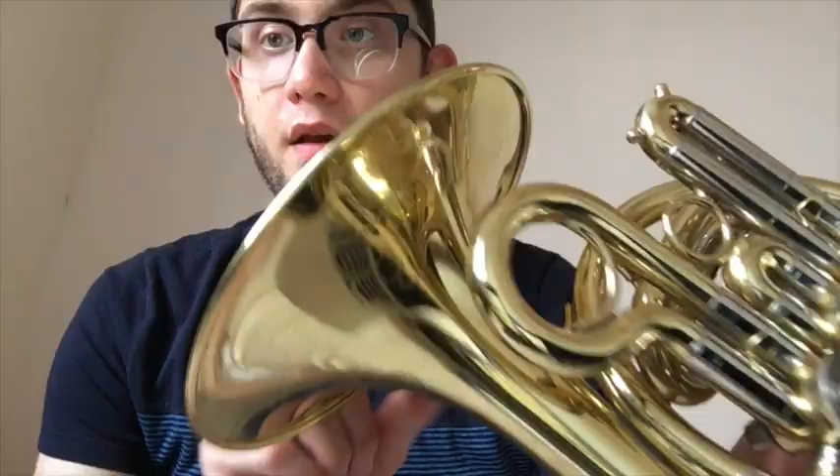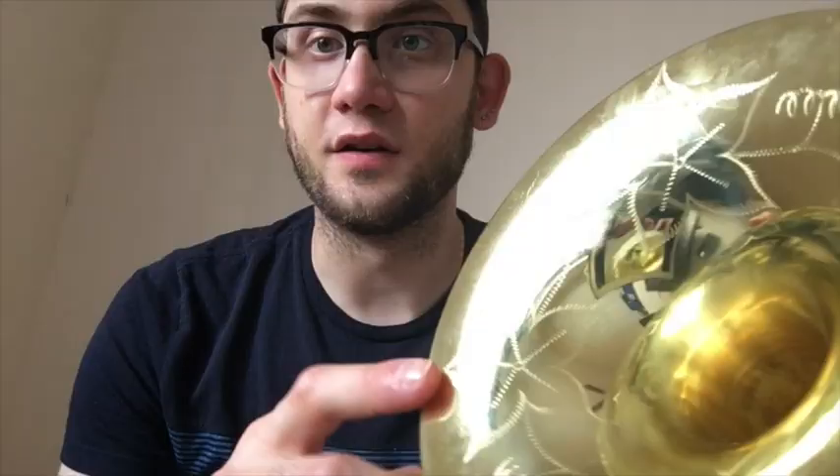On the back side, you have your main tuning slide here. The piccolo horn takes a horn shank mouthpiece. As you can see here, I have my mouthpiece that I just fit into like that. It has some very nice engravings on the bell here, and on the inside it has a very nice engraving.